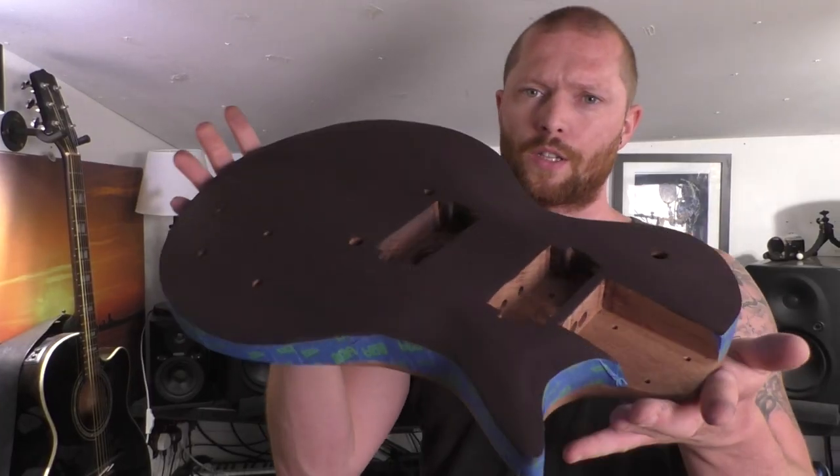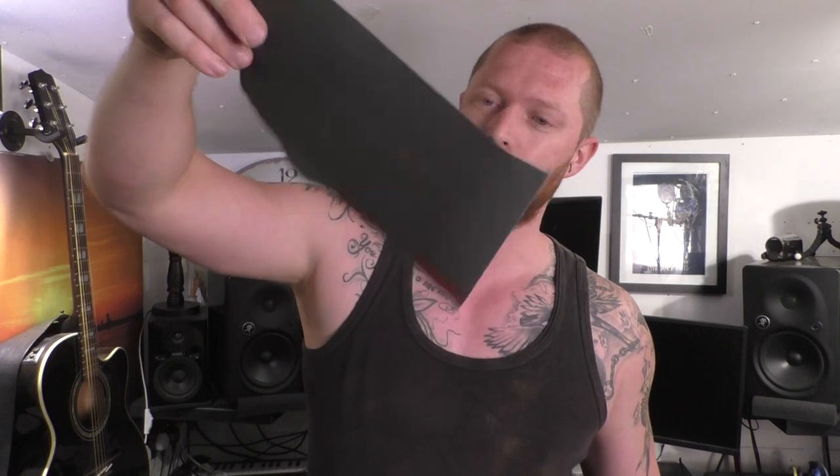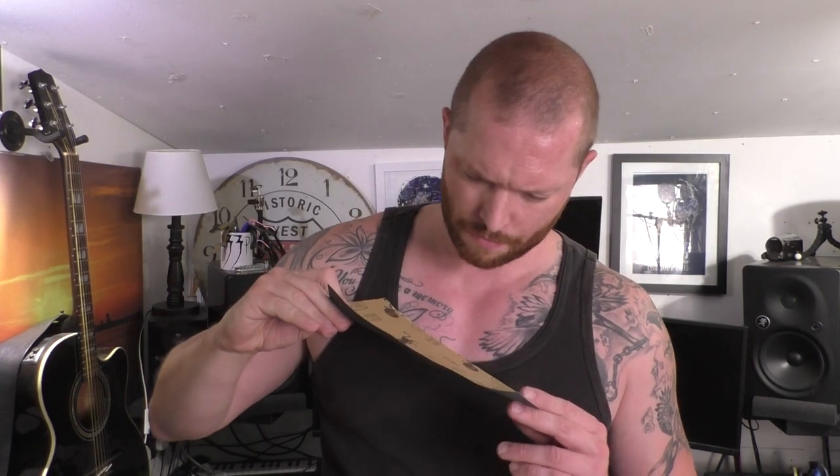I've given the guitar some time to dry — it feels dry. As per the Crimson Guitars tutorial, here's some 800 grit sandpaper, wet and dry. So I'll go over it with that and then give it another black stain and see how it looks. Then leave that to dry for maybe 24 hours, and then it's oiling time.